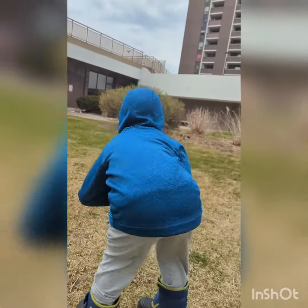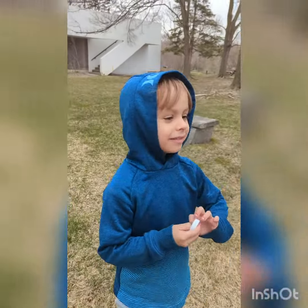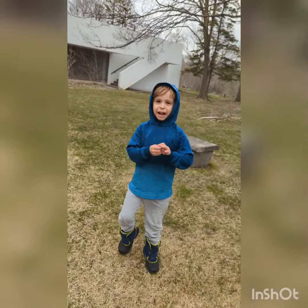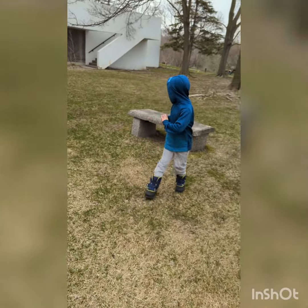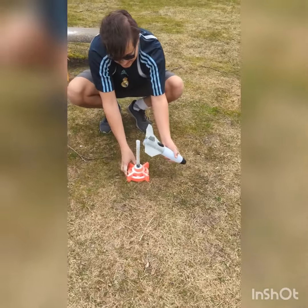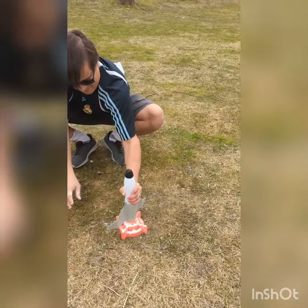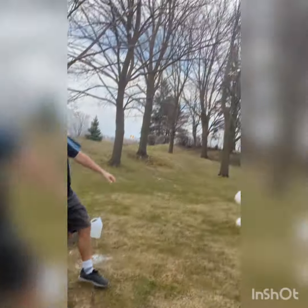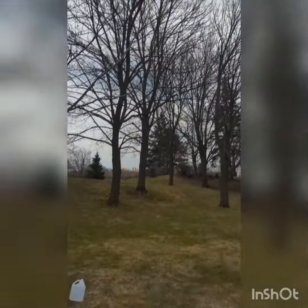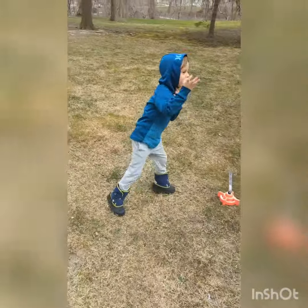What is that? Everybody stand back! Okay, I'm going to try something a little different this time. Ah! Woo! There we go! Yay! Let the pressure build. Woo!